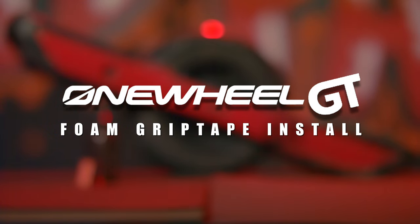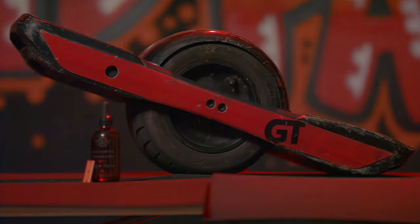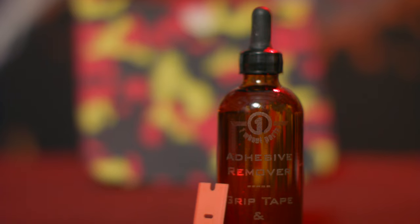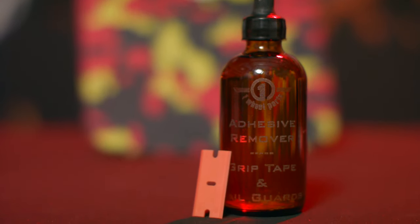This is Austin with One Wheel Parts and today I'm going to be showing you how to install the Ignite foam grip tape for the GT. All we're going to need for this install is some of the Ignite foam grip tape and optionally some of our adhesive remover to remove any adhesive left over by your old grip tape.